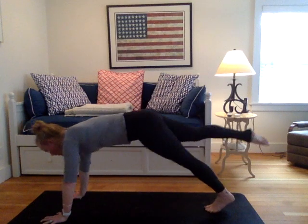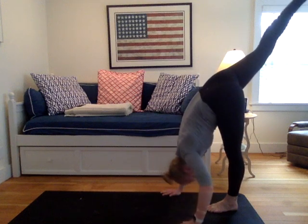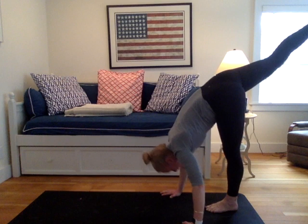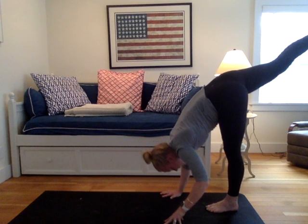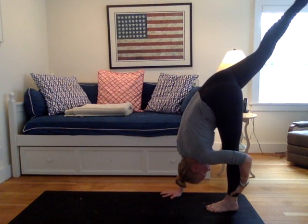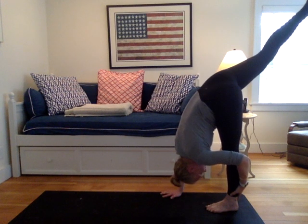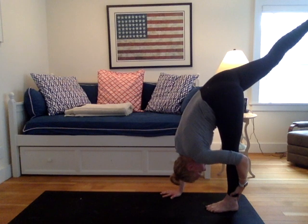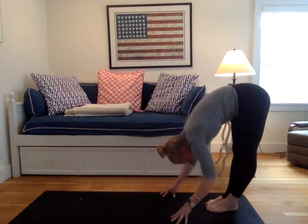Keep your right leg lifted. Walk your hands back to your left foot. Standing split pose to the back of your mat. Now if you want to play with your handstands, you have mat room here so you can play with handstand hops. And maybe you want to just grab the calf of the left leg. Two more breaths. Gently release your right foot down to meet your left into forward fold at the back end of your mat.